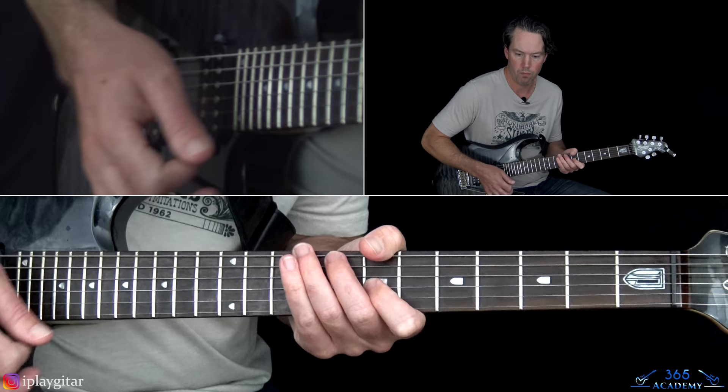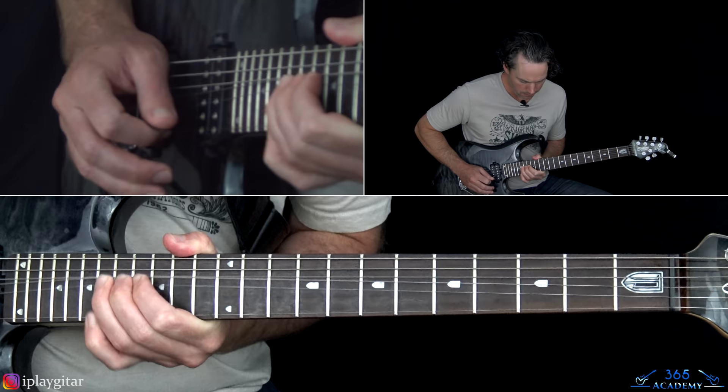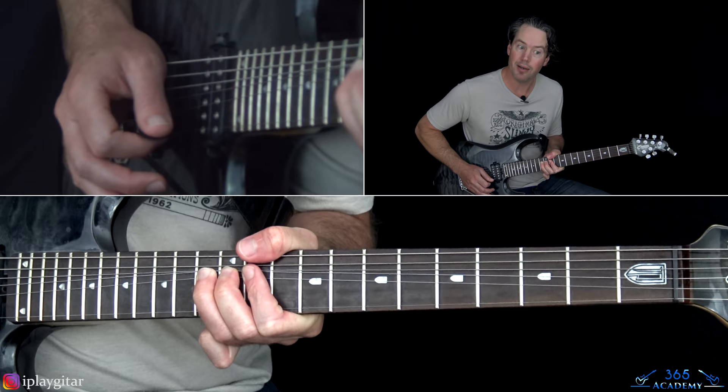Getting to the end of the solo, we have the next riff: same thing as earlier — slide into the 12th fret on the G, play 11, then 13 on the B, bend it up a whole step, then add another half step to make it a step and a half bend. Then we slide into the 17th fret on the G string and play 16, 18, and bend that note up a whole step.